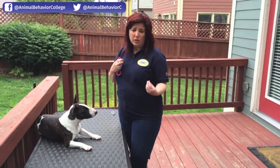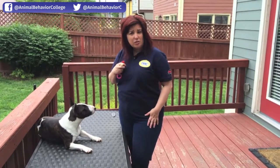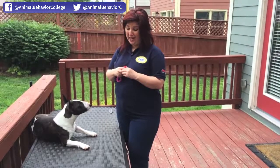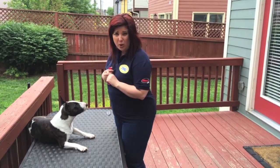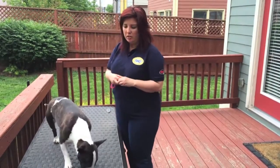Here's what it will look like: I touch a certain area, the dog stays still, click, treat. I'm going to use Stella, because Stella is not a fan of being body handled. So let's see if we can go ahead and get her up and going. I'm going to start just by holding her face.